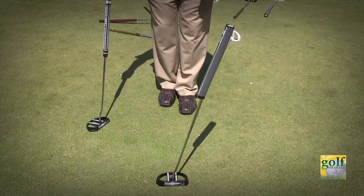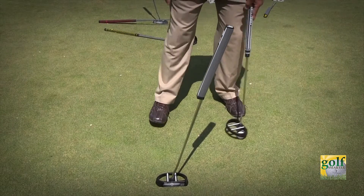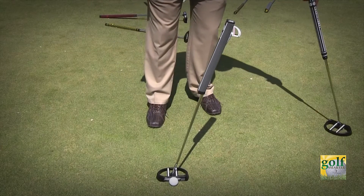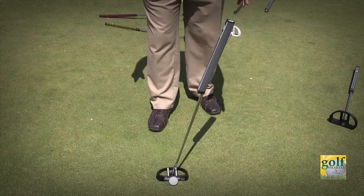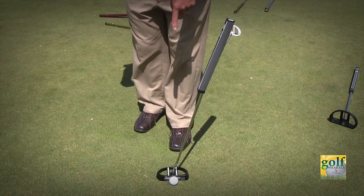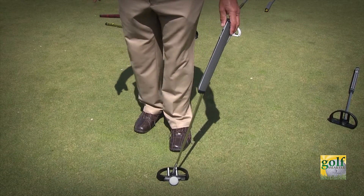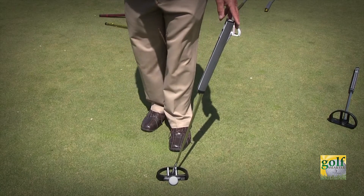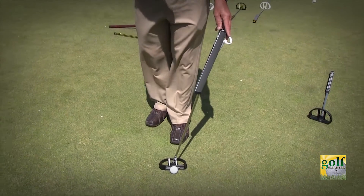The other thing you can do with this kind of a read, which helps a lot, is to step back and take your line. What you can do is line the ball up, the putter up with the hole, even though there's a break. It gives you a zero reference point that you can line the putter up with — it's always accurate.